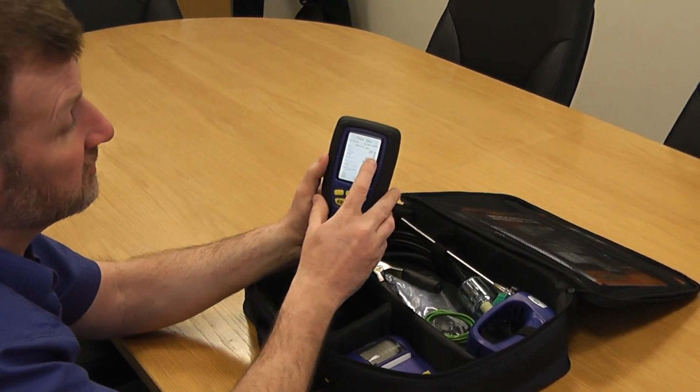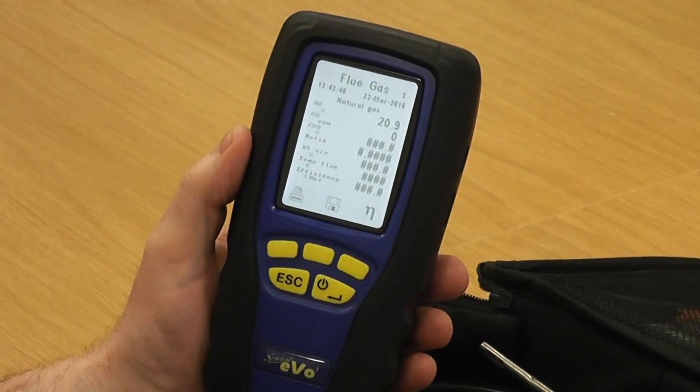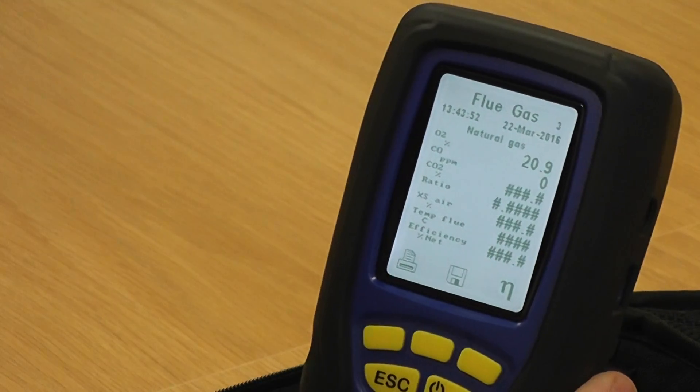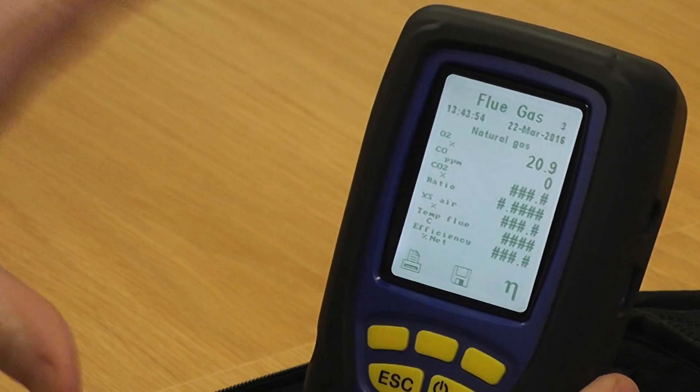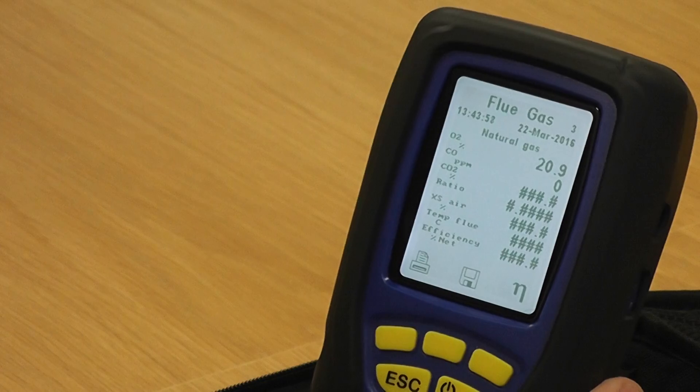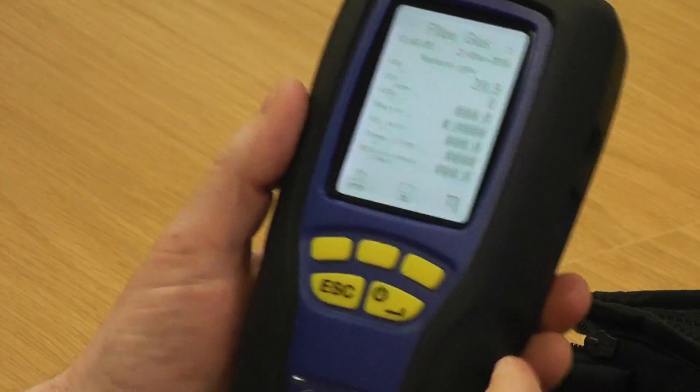Unfortunately there's no easy way of testing the CO like this. The only way you're going to be able to check the CO is actually on an appliance. But this is a good indication that everything is working okay, that your pump is alright, and that you don't have any internal tube issues. Thank you.